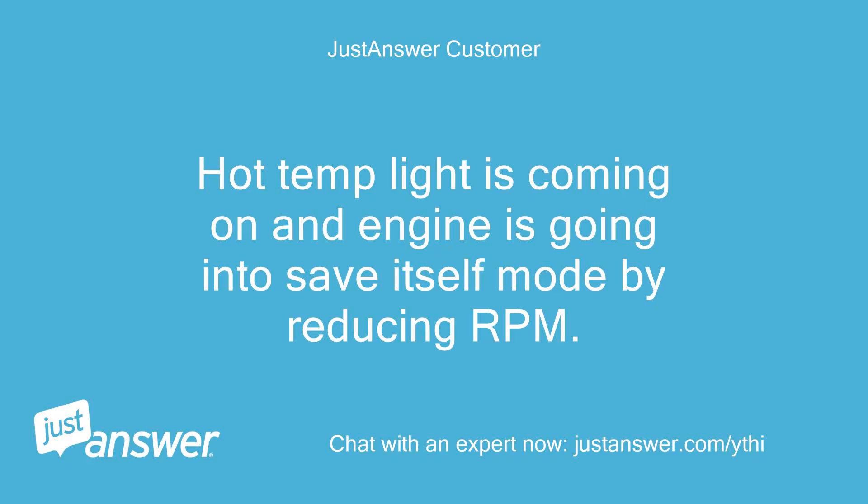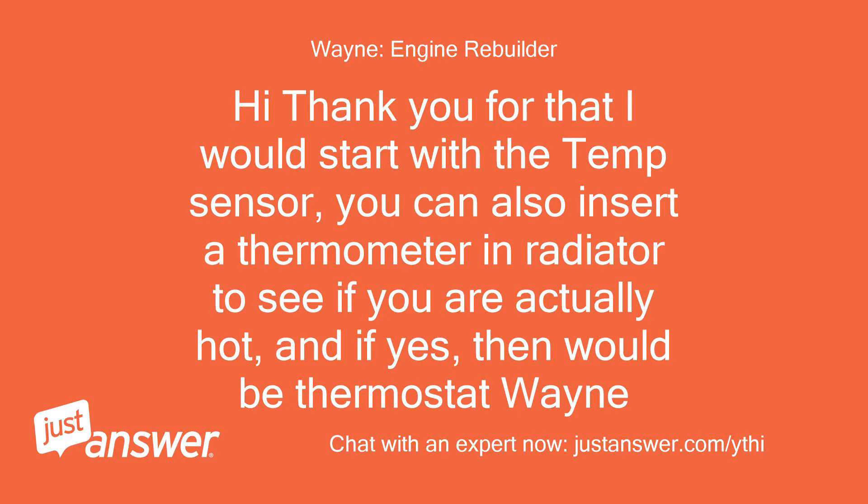The hot temp light is coming on and the engine is going into save-itself mode by reducing RPM. Hi, thank you for that. I would start with the temp sensor. You can also insert a thermometer into the radiator to see if you are actually running hot, and if yes, then it would be the thermostat, Wayne.